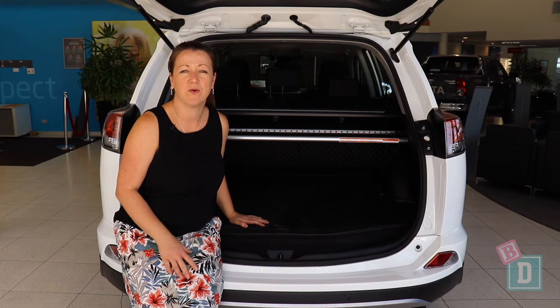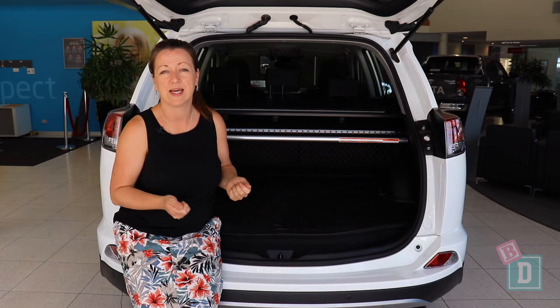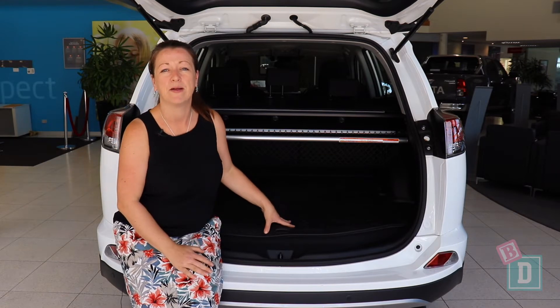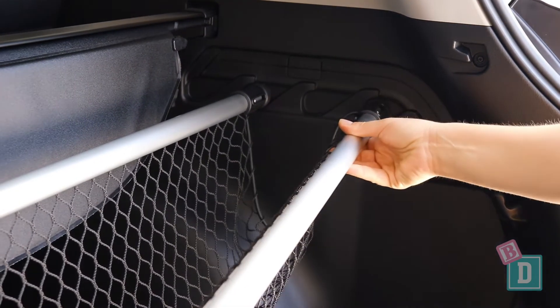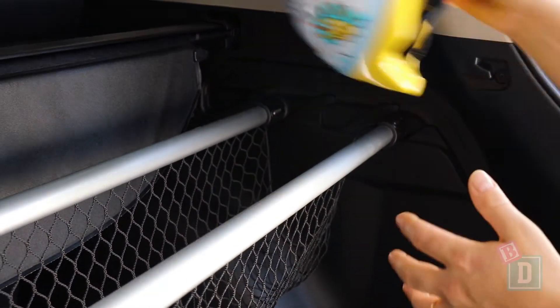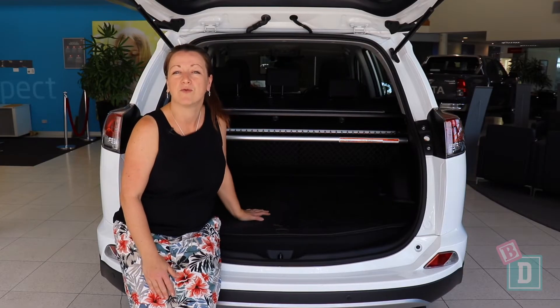In the boot of this RAV4 there is a fantastic big rubber mat, which is great for taking out and hosing down rather than having to vacuum out the carpet underneath. There is also a net storage area, which is really good for putting balls and lunchboxes in to keep them out of the main boot area, though you wouldn't have room under there to put a stroller too.